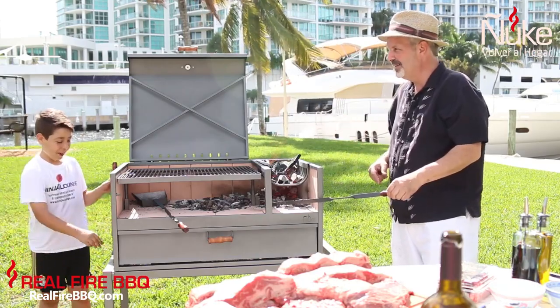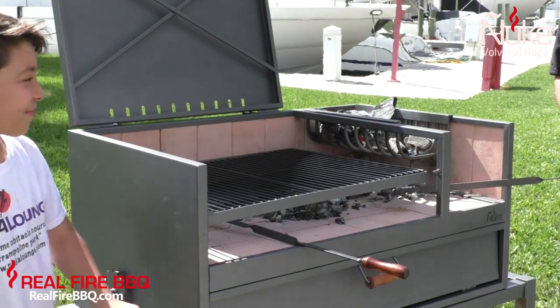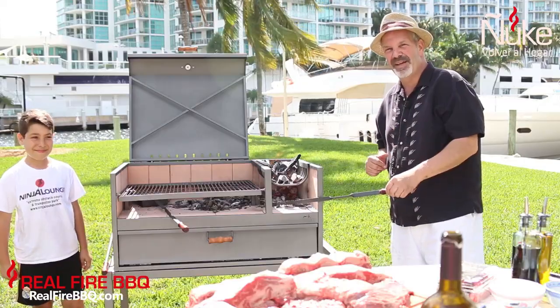Take it away, Papi. Okay, Papi. Thank you. And we'll be back in a couple of minutes.